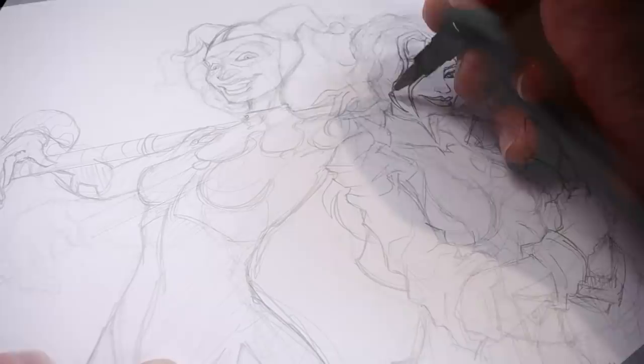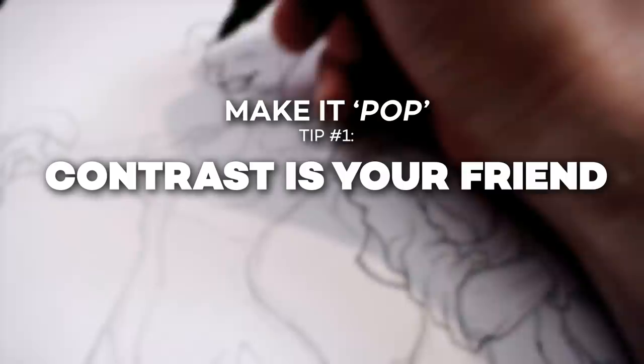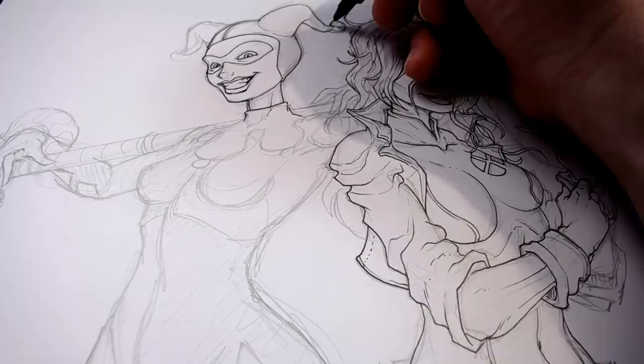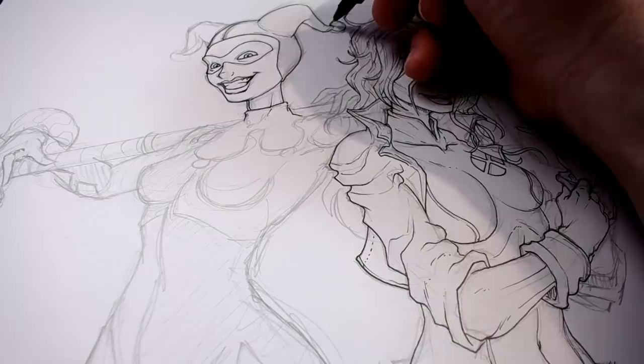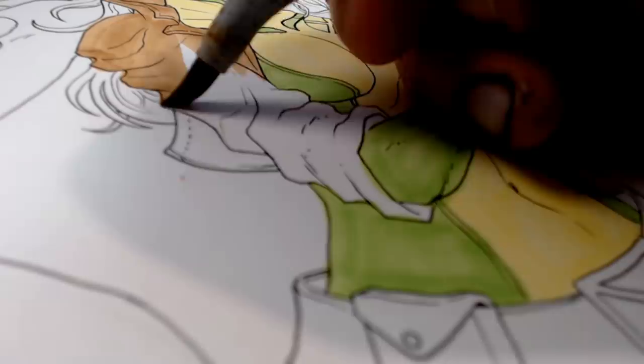My first top tip would be that contrast is your friend. This is probably one of the scariest things to learn because it really does feel like diving off of a cliff in a way. You feel comfortable when you've created really cool sketches or line work, but when you go to color it's really tempting to play it safe and stick to colors that make the most sense. But as much as possible you want to dive in deep and have some good contrast between darks and lights. My personal blending technique with Copics is to select a mid, a dark, and a light.